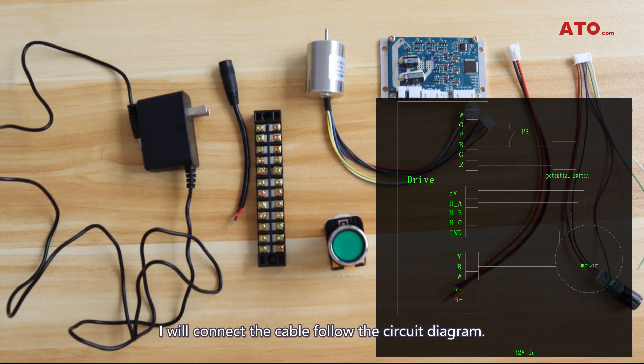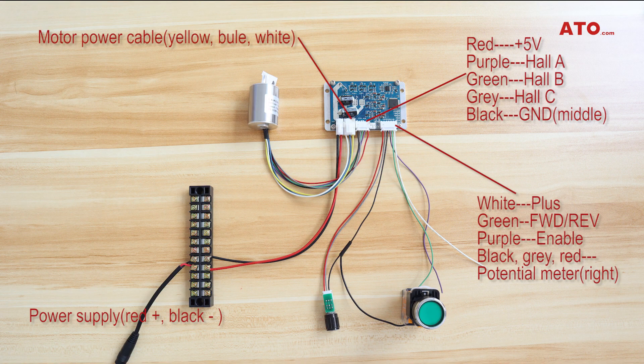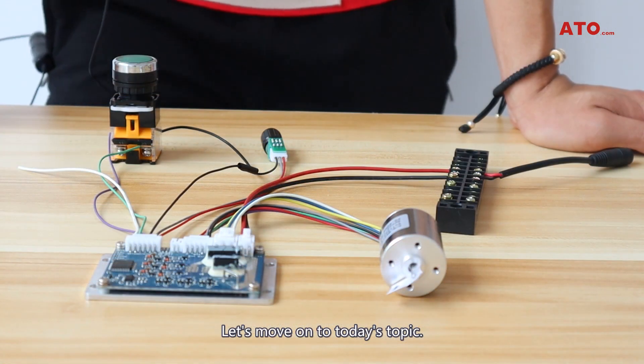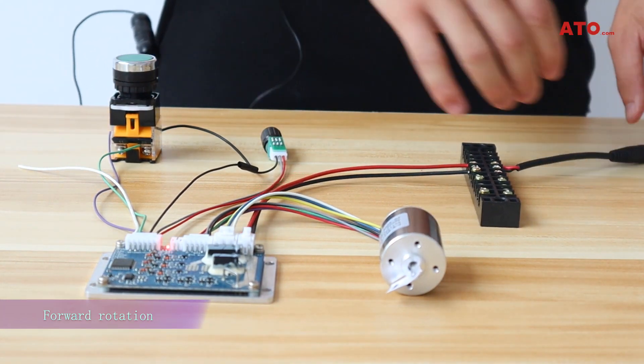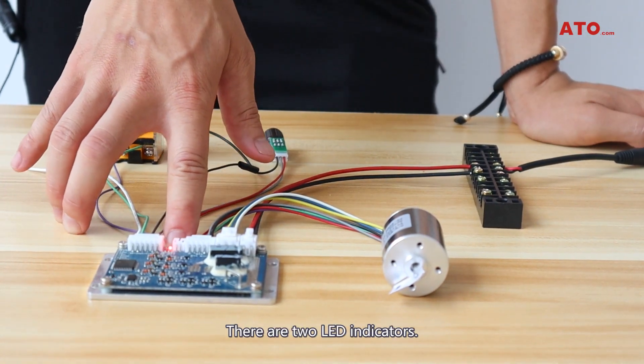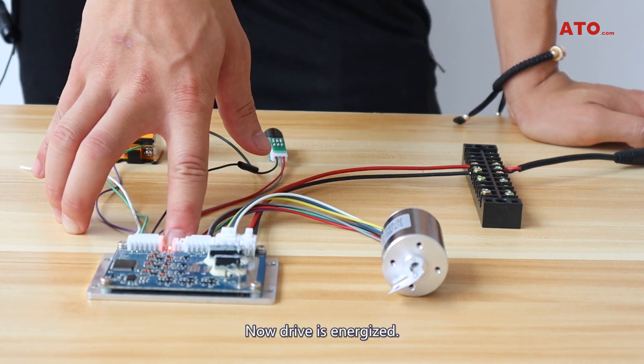I will connect the cables following the circuit diagram. Let's move on to today's topic. Switch on the power supply. There are two LED indicators, and now the drive is energized.